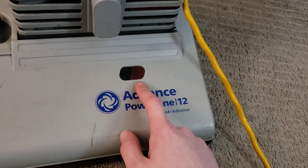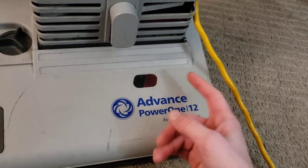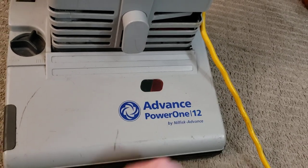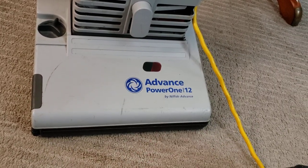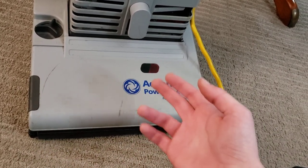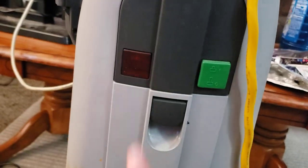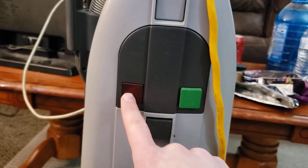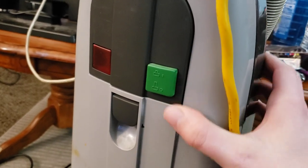Right here we have some indicator lights — green and red — for when things are working and not working respectively. These vacuums do tend to flicker red when you're turning it off. That system is there so that if you suck up a sock or get a clog in the brush roller, it'll tell you and protect the machine. There's also a sensor up here for if you get anything blocked in the actual hose, or if the bag is so full that it causes a suction issue.